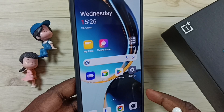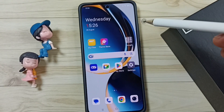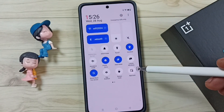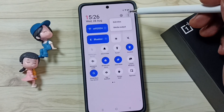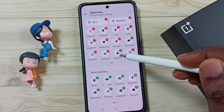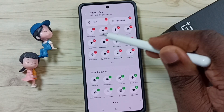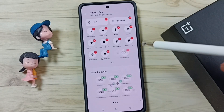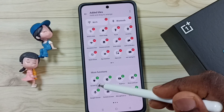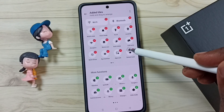Next I will show you how we can enable these two features. From the top, swipe down. Again swipe down. Then tap on these three dots. Tap on edit tiles. By default this icon won't be here — this screen lock icon you cannot find in the quick settings tiles. So we have to add that icon from the more functions list. You can just tap on this icon to add the screen lock icon here.